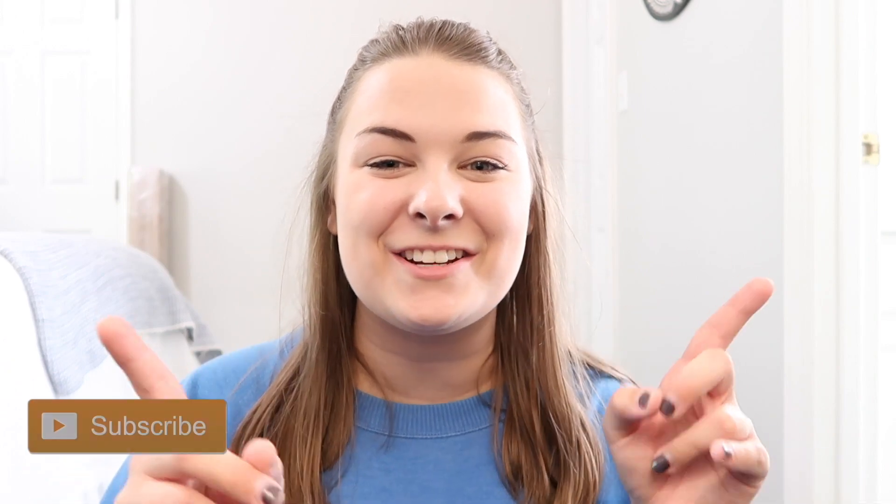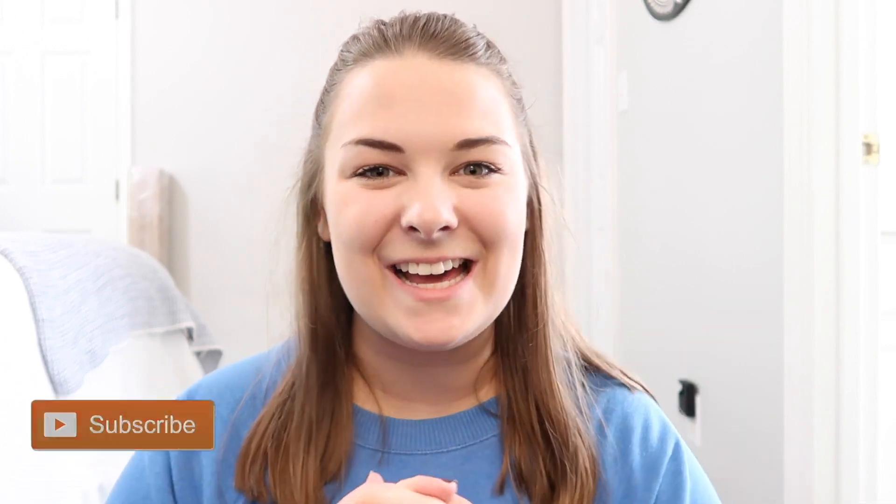Hey everyone, what's up! Welcome back to my channel. Today I have a super exciting product review for you guys that I think a lot of you will enjoy, especially if you're a pet owner. Before we jump right into this, make sure you hit the red subscribe button down below.